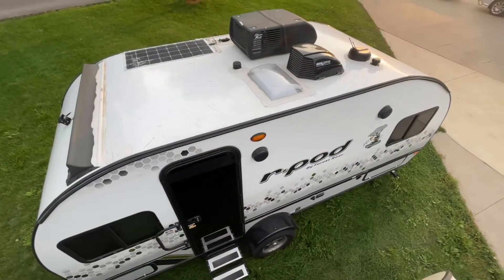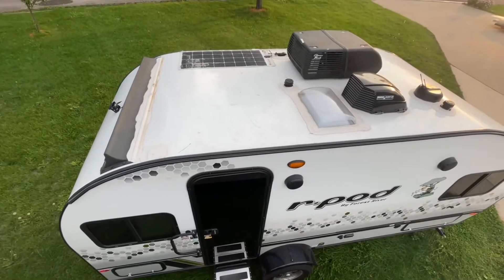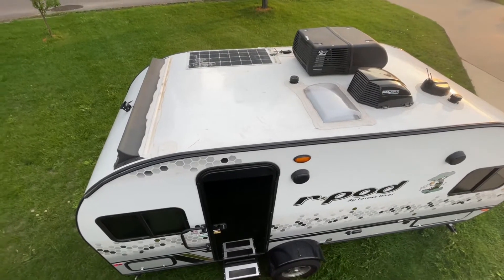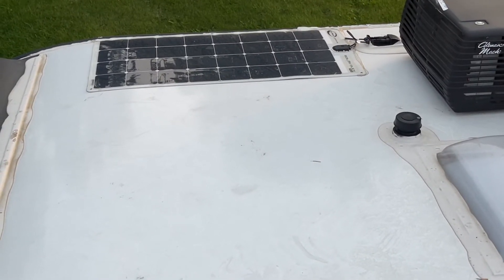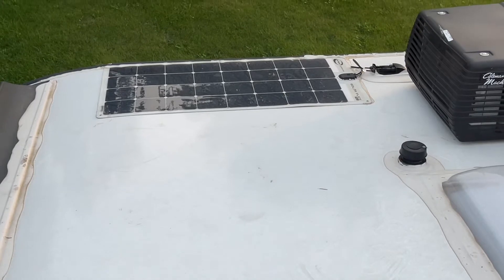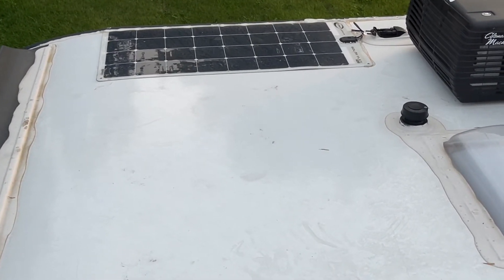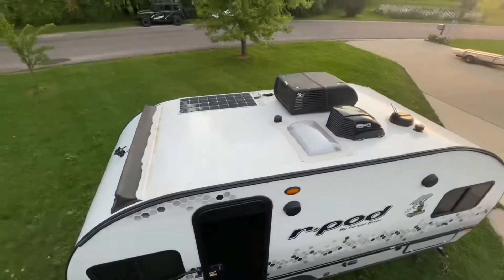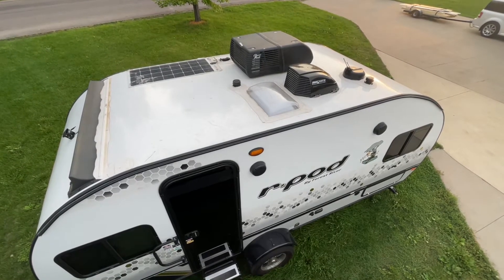I'm going to show you the panel on the roof, the inverter, and talk about why I would or wouldn't recommend it. Here's the top view of my 2021 190 equipped with a solar package — there you can see the solar panel. It's just a flexible panel adhered to the top of the camper, rated at 100 watts. Nothing too crazy, definitely low profile. I haven't had any issues with it.